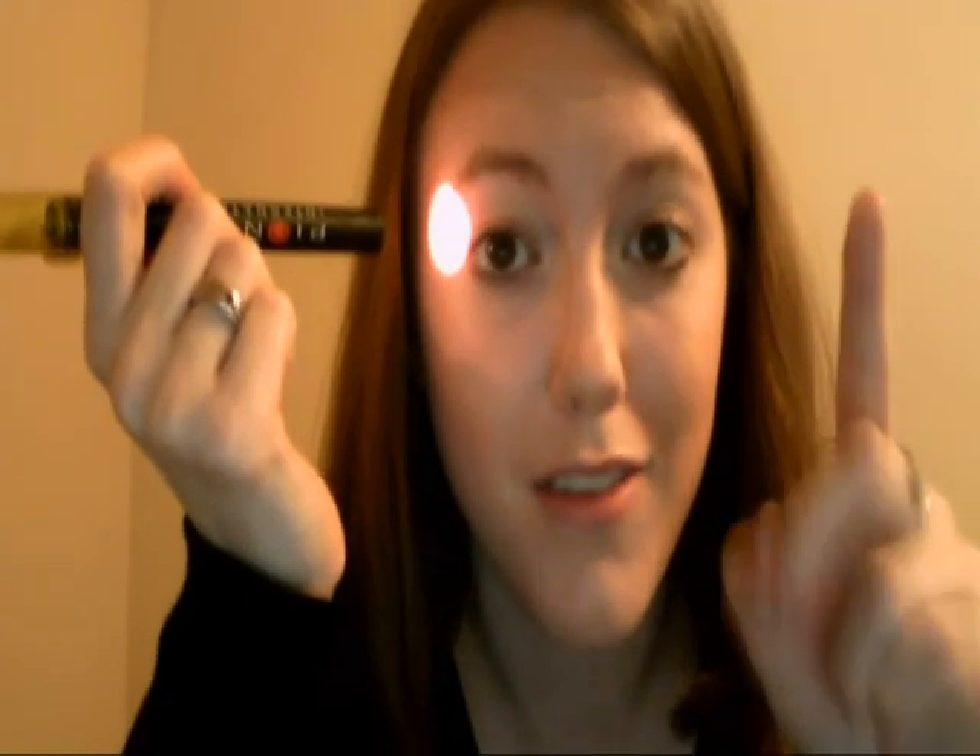What you do: close your eyes, put the light in the corner of your eye against your eyelid, and then just move it in small circles like this. After you've been doing it for a few seconds, you'll see a flash of something called a Purkinje tree. Purkinje trees are just the vessels in the back of your eye — you're actually viewing a shadow of them being cast on your retina.